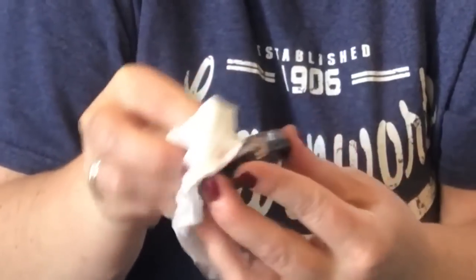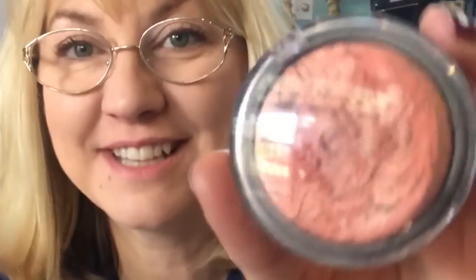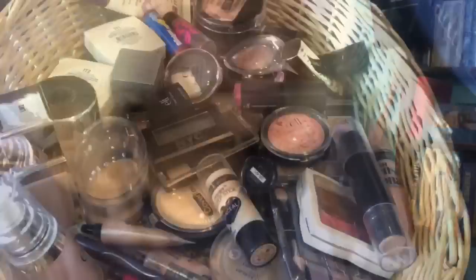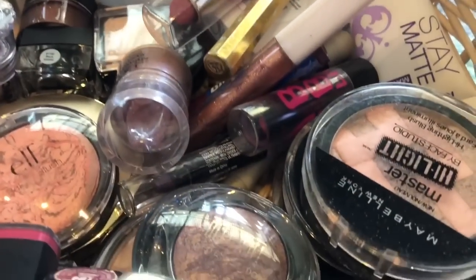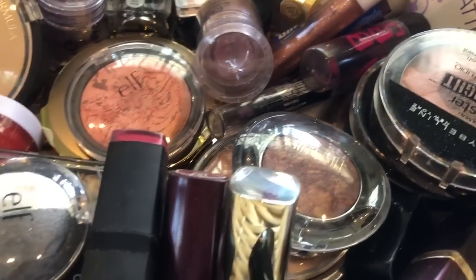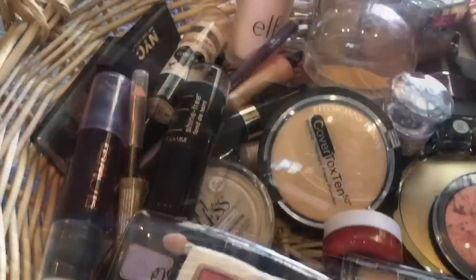I will wipe it down with the hand sanitizer just because it smells better than the vinegar. Doesn't it look just like it's brand new again? Okay guys, here it is — doesn't this look like brand new makeup? Some of this stuff I've had for quite a while.